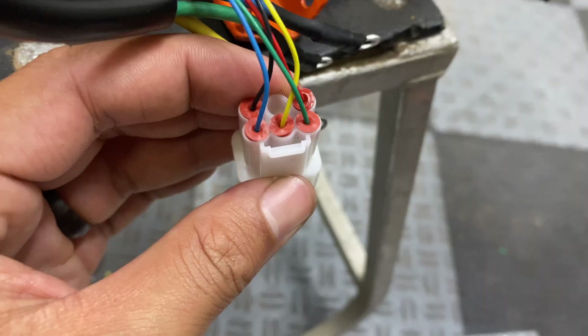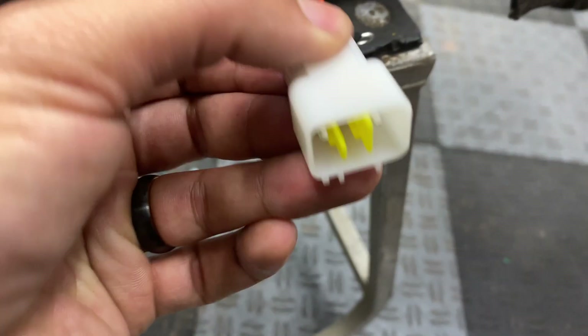Now let's pin this up. Here's how the connector looks all assembled — now we just have to do this to the other two.